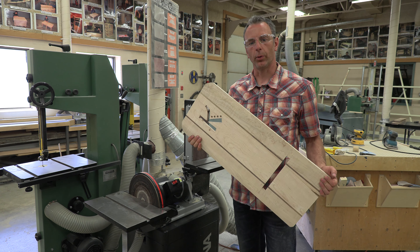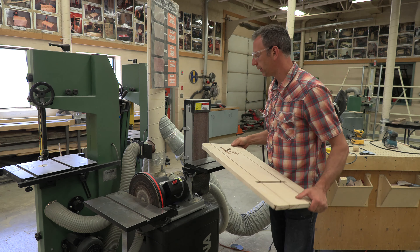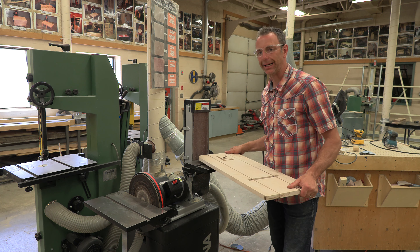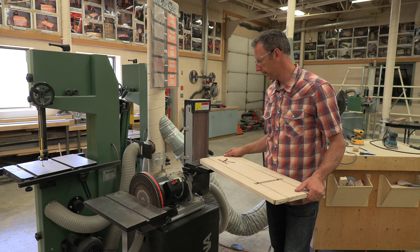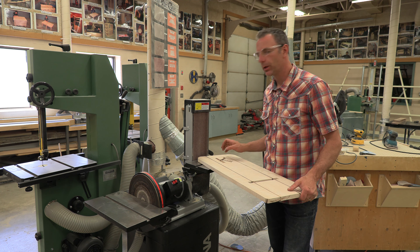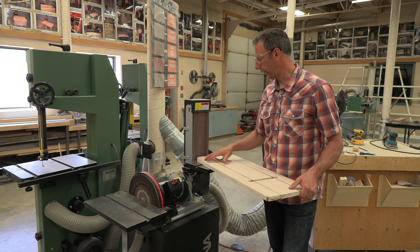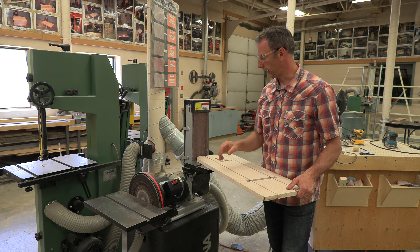A few things you need to know when using this machine. Number one, when you're putting the material on the table, make sure that it's flat. Make sure the table is at 90 degrees — you can check that. And make sure your fingers are about two inches or more away from the belt or the disc.